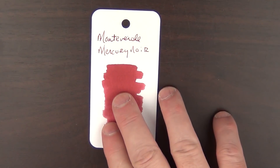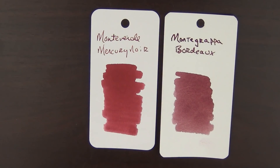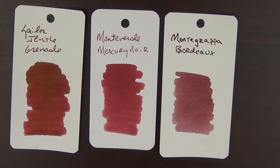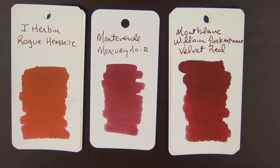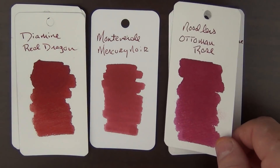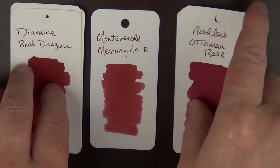This is what the ink looks like — it's a rather dusky red. Something similar to this in regard to Montegrappa Bordeaux or the Sailor Granade. Here it is with more of a red, like the Montblanc William Shakespeare Velvet Red or the Gerberian Rogue Hemonite. This is what it looks like next to the Red Dragon from Diamine, but it's very similar to something like Noodler's Ottoman Rose. Those are just some color comparisons.